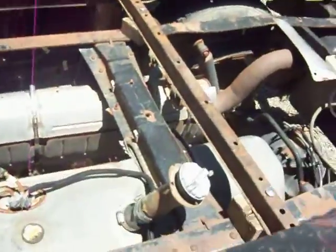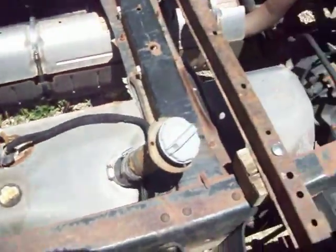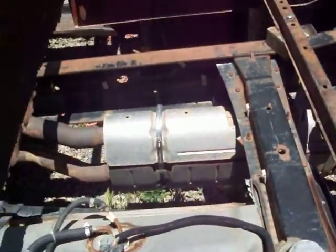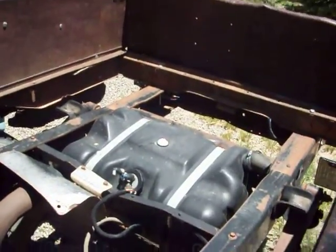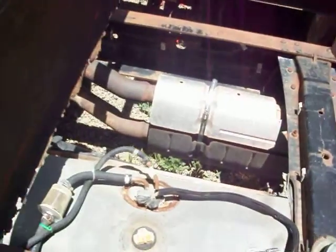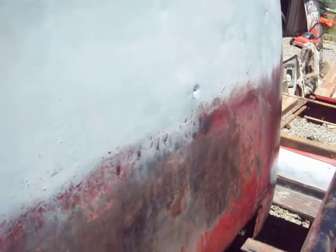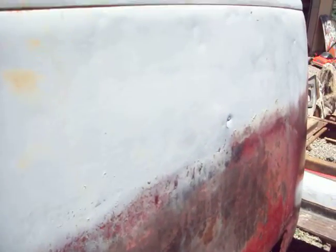It's actually going to have three gas tanks. This is going to be the main one, then we got that one back there - we're just going to run a line from that one into this. Then we're going to have the one in the cab behind the seat, which is just going to be the reserve. If we have to, we can run a line from that to the main one too. We'll just have switches on the dash to turn them all on.